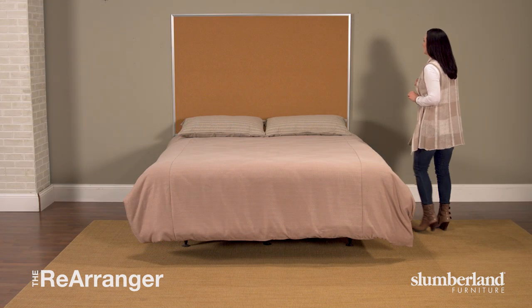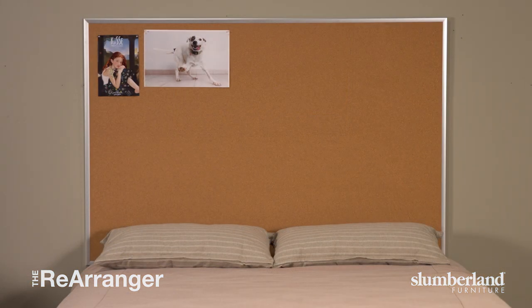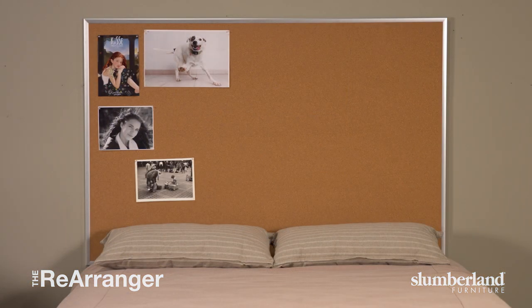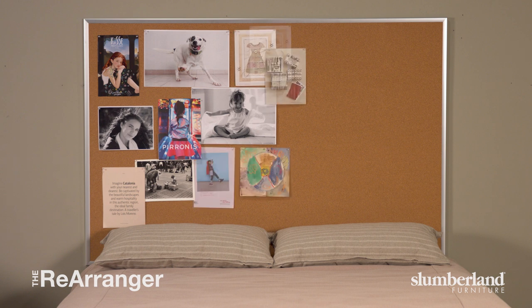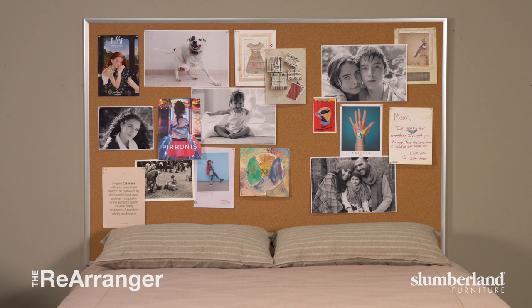That is indeed a big bulletin board that we're using for a headboard. It's like your very own Pinterest board at home. Although it would be great for kids — think of all the things they'd love to put up on it — it can also be very fun for adults.